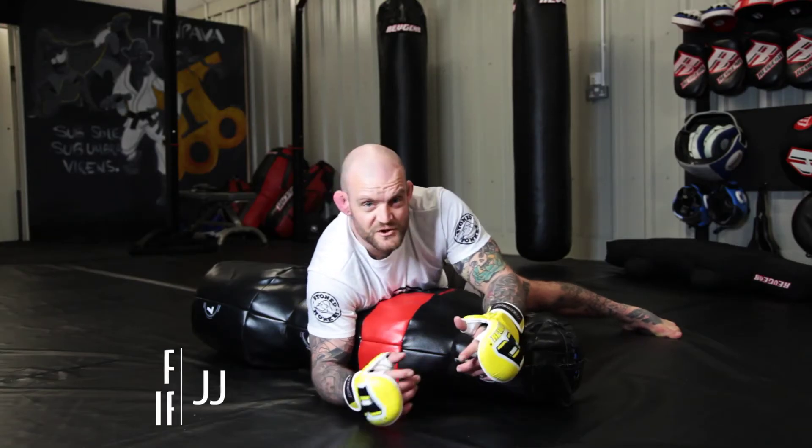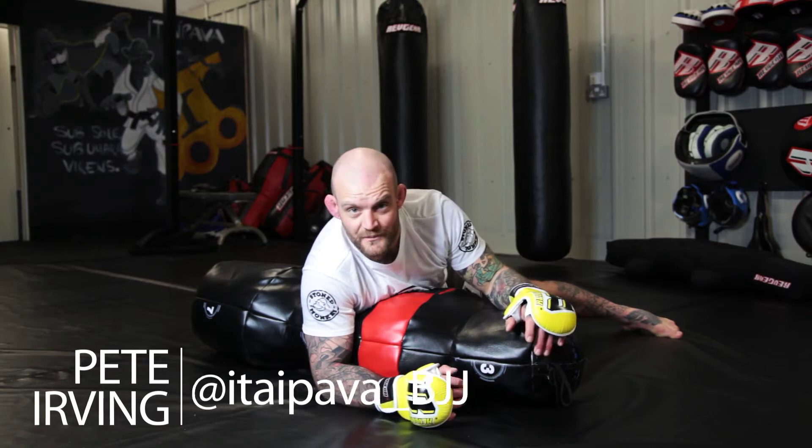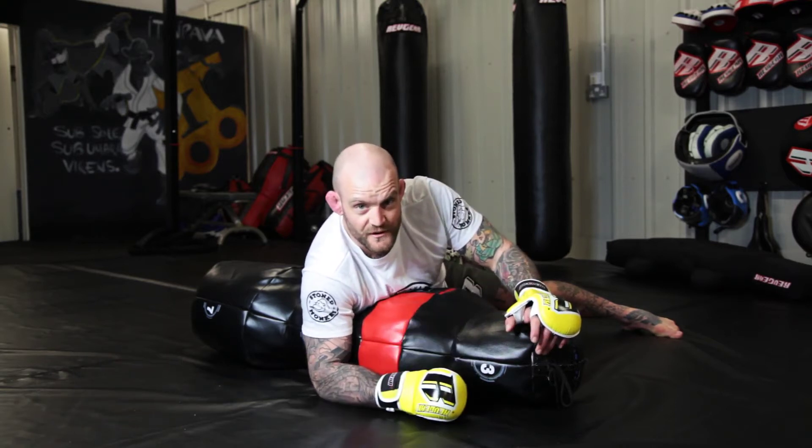Hi, I'm Peter Irvin, Brazilian Jiu Jitsu Black Belt, a professional MMA fighter. I'm here to show you some movement drills on the ground back.